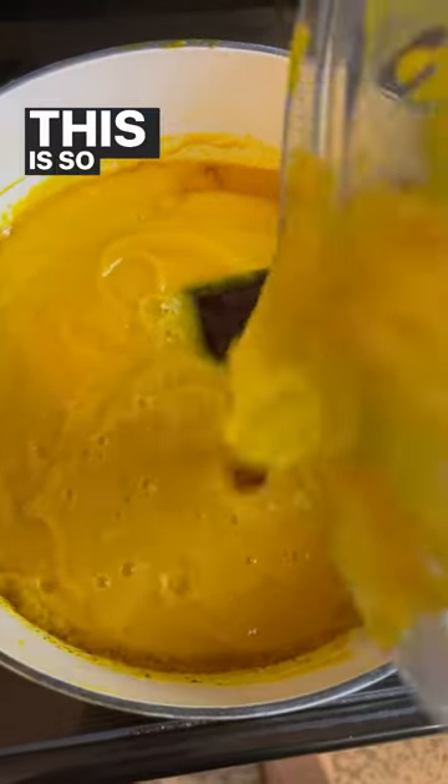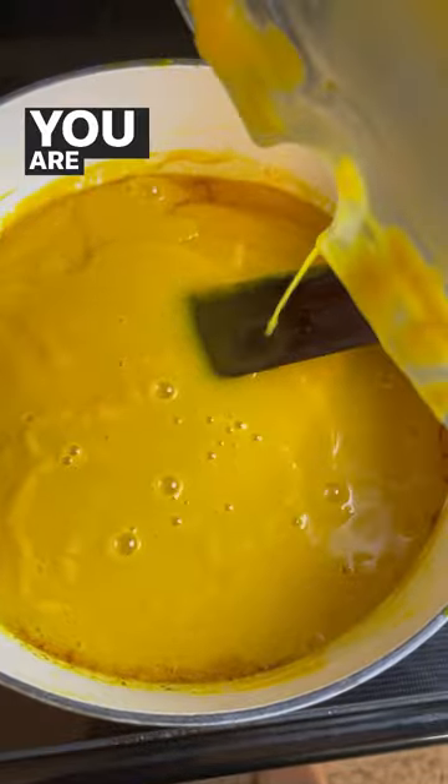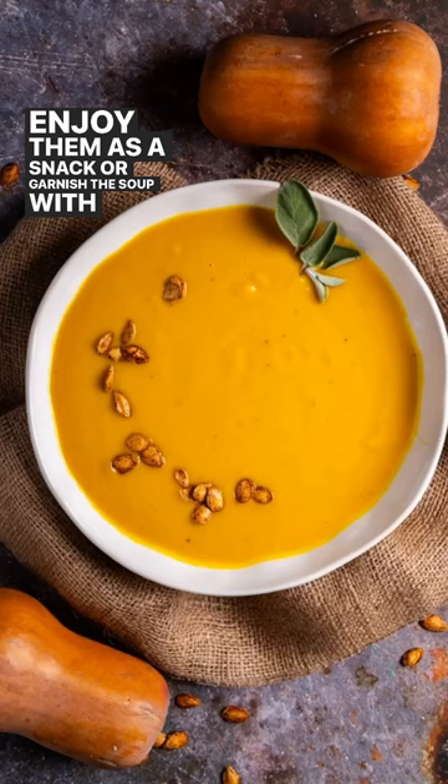This is so delicious — you are going to absolutely love it. I also put on the blog how to roast the seeds so you can enjoy them as a snack or garnish the soup with them.